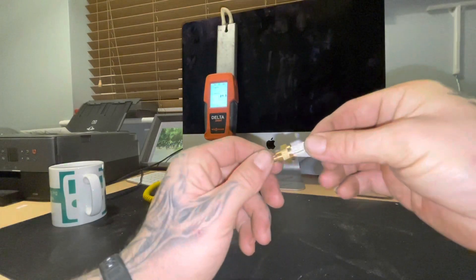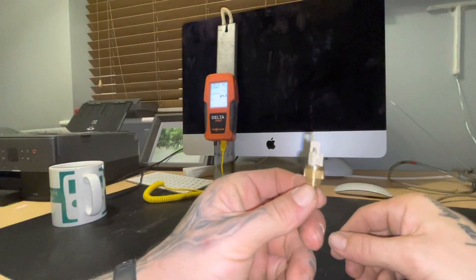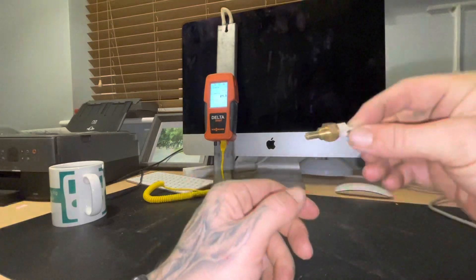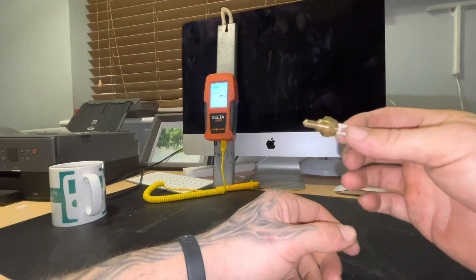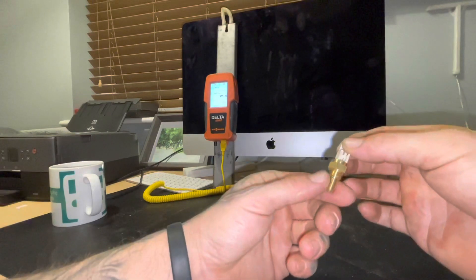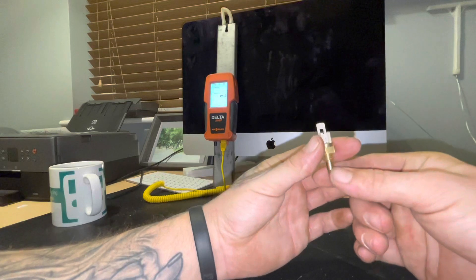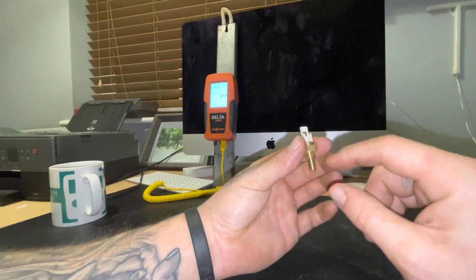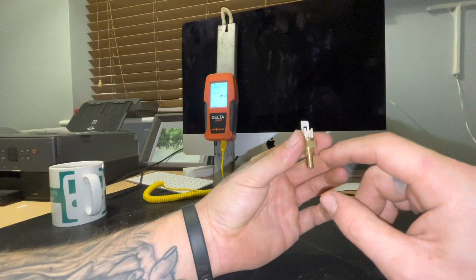Today we are looking at NTC sensors, or thermistors. NTC stands for negative temperature coefficient. What an NTC sensor does is read the temperature of a medium — for heating engineers, that medium is water. The probe sits in the medium, though not always; sometimes you get dry pocket ones, so make sure you check if it's a wet pocket or dry pocket.